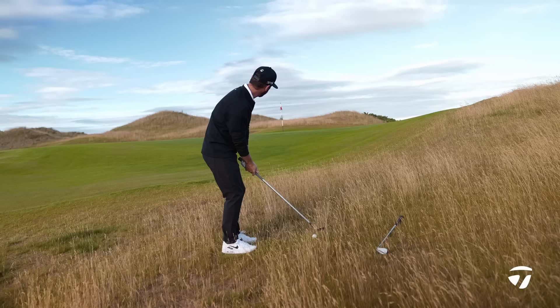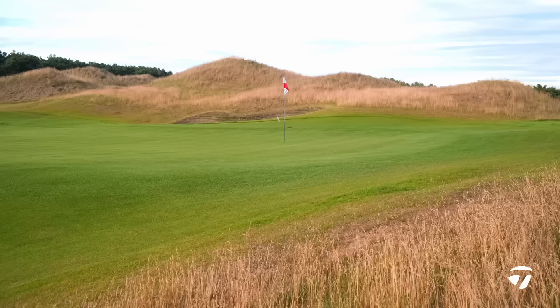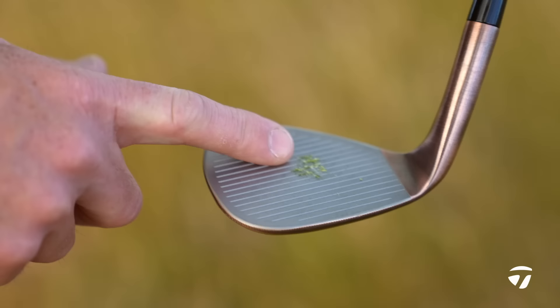I'm going to play it nice and soft, try and let that club do the work for me — just let the weight of the head fall onto the golf ball. That's a pretty good example; it ran through. Good example — hit slightly higher in the blade, that's why it came out the way it did.